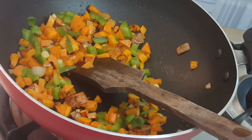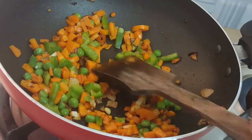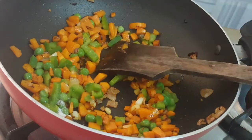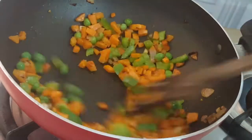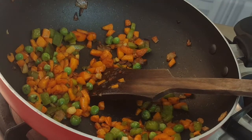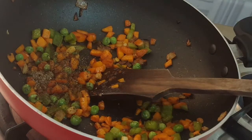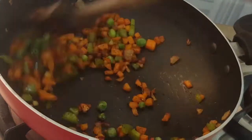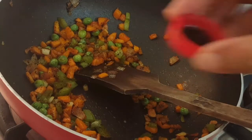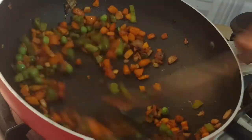Add fresh peas, then add cabbage. Add chili sauce and pepper. If you want to make it like this, you can make it like this. After that, let's make soy sauce — this soy sauce will taste like restaurant style.